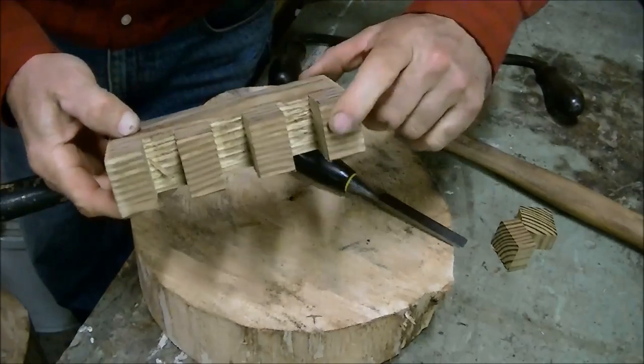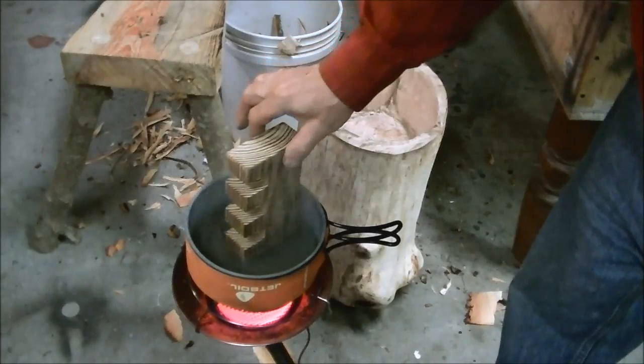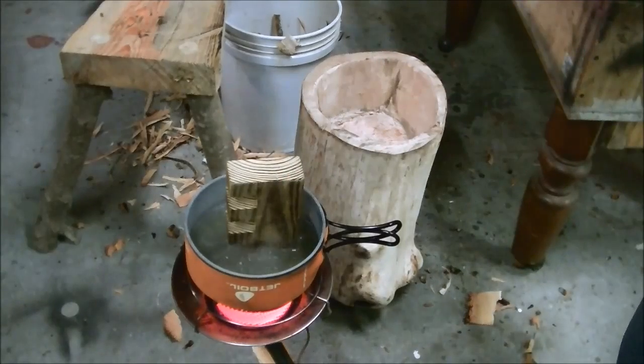Next we'll put one end in the boiling water and let it boil for about 15 minutes, then put it in the vise.